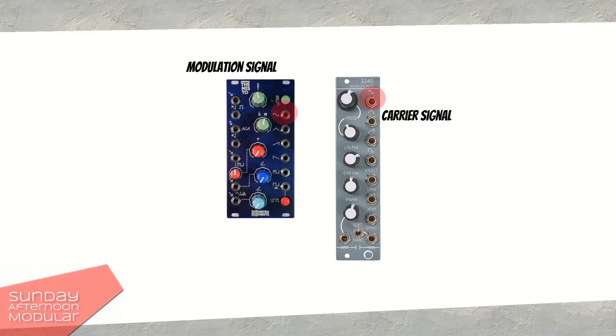We have a carrier signal, which is here the sine wave that the Electrosmith VCO produces, and a signal for modulating the frequency of the carrier signal. In this video I used a sine wave signal from the Themisto VCO. We now feed the signal from the Themisto VCO to either the LFM or the XFM input of the Electrosmith VCO.